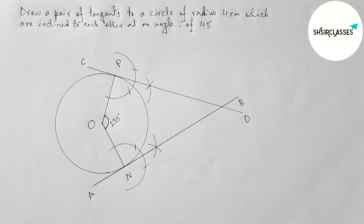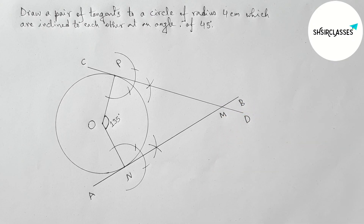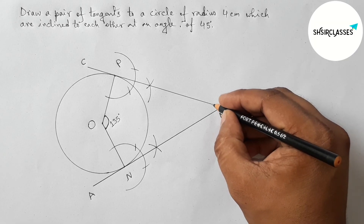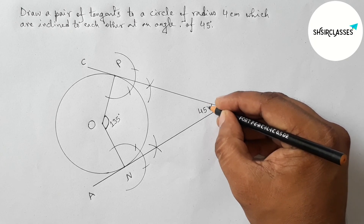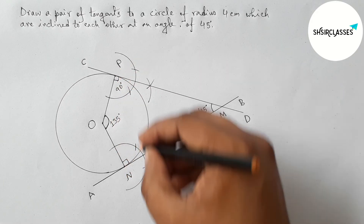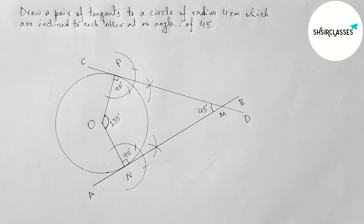Labeling this tangent as CD. So AB and CD, both tangents, meet at a point labeled M. Measuring this angle with the help of a protractor — this is perfectly 45 degrees. The angle at M is 45 degrees, and both tangents are perpendicular to the radii, meaning both angles at N and P are 90 degrees. That's all, thanks for watching. If this video is helpful please share it with your friends.